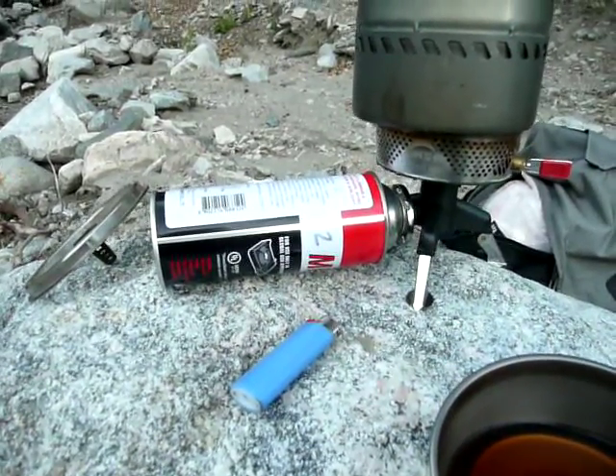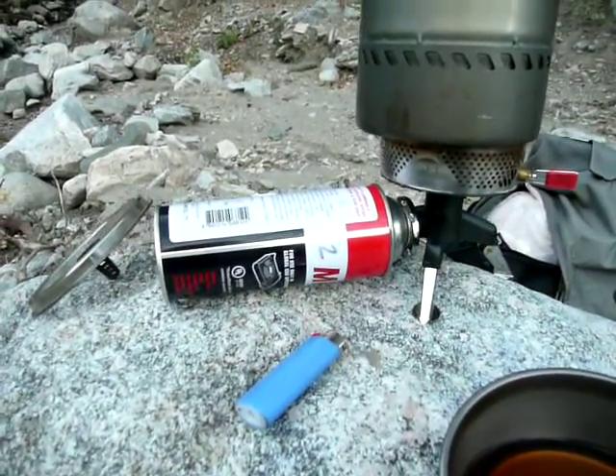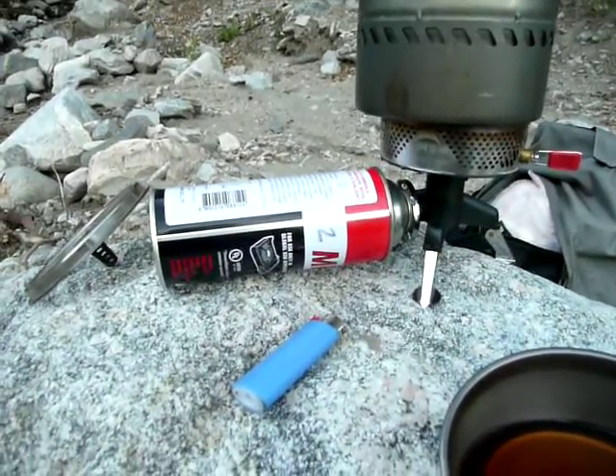This comes from China — or actually this one, excuse me, was made in Korea — but these generally come from Asia. They're inexpensive, eight-ounce containers of butane, not isobutane, not isobutane combined with propane, just butane.